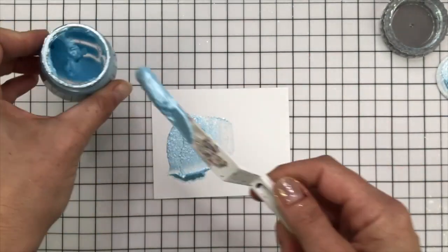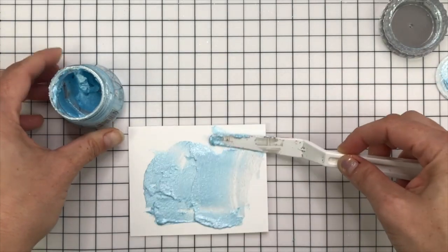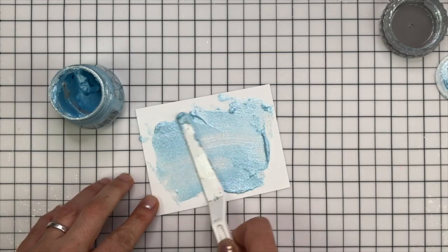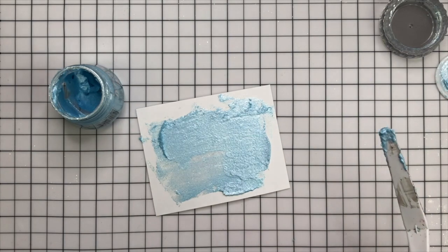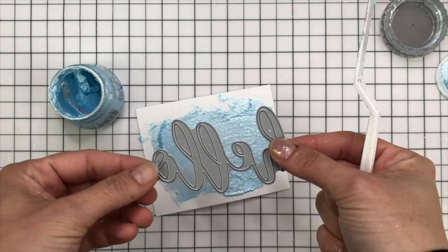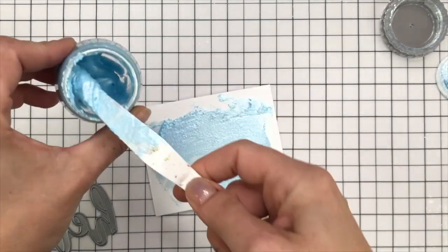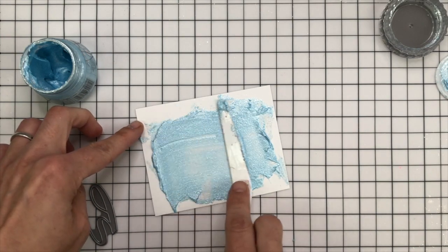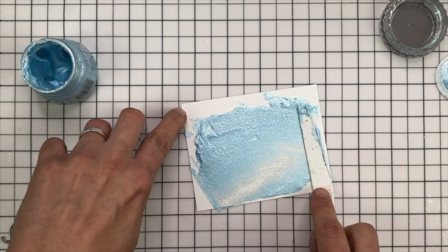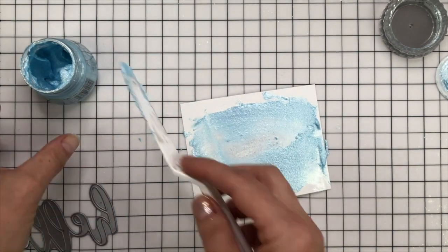I'm going to smush some out onto a piece of cardstock. All the cardstock I'm using today is 110lb Neenah Solar White because it takes heavy, wet mediums without warping. I'm just smearing this out onto a scrap of cardstock. I'm going to be die cutting it with this Hello die by Gillian Vance, and I just want to make sure I've smushed out enough to cover the entire die. I'm looking for some texture, not a smooth finish.